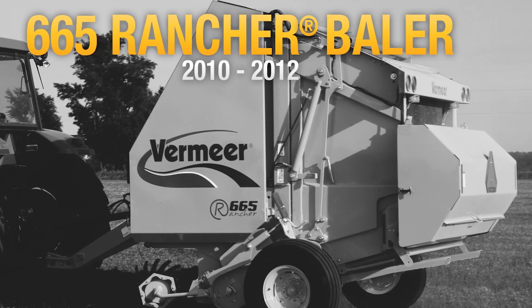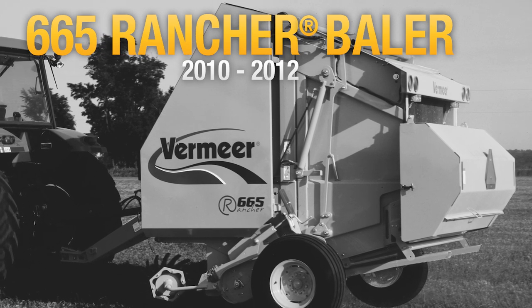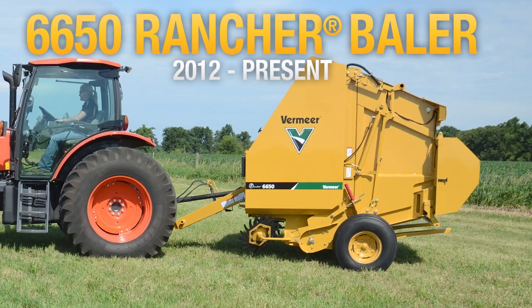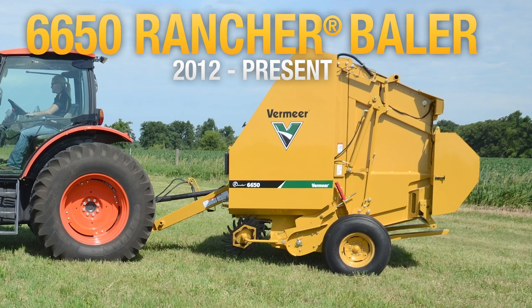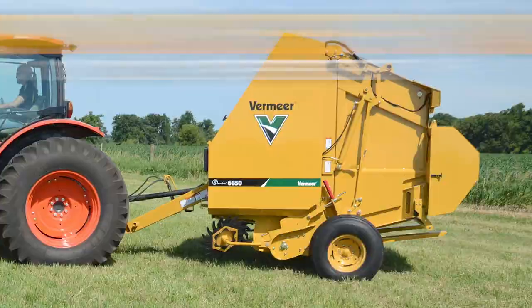At the right size and the right price, Vermeer rancher balers are designed to be economically priced and operate with low-horsepower tractors, commonly found in cow-calf operations. The Vermeer 6650 Rancher baler is the only baler in the Vermeer lineup today that offers a 5.5-foot diameter.